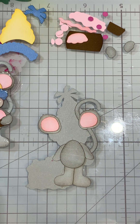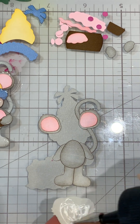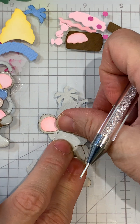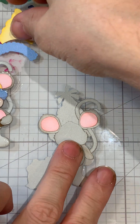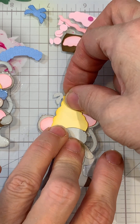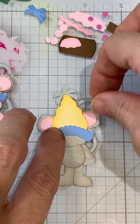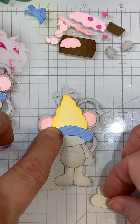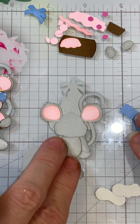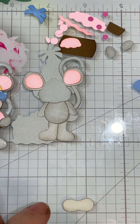Now we can go ahead and place the head and the hat. On the head I'm just going to add some glue — I'm using the Art Glitter Glue on this one. I'm thinking right about there for the head. If you're not sure, you can always try to position the hat first to see where it's going to go. The hat goes right there, and then the head goes right here. He has his little cheeks which we'll do next.